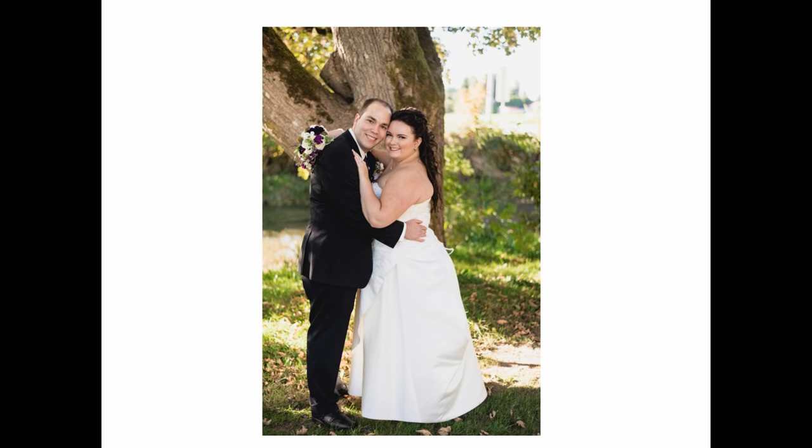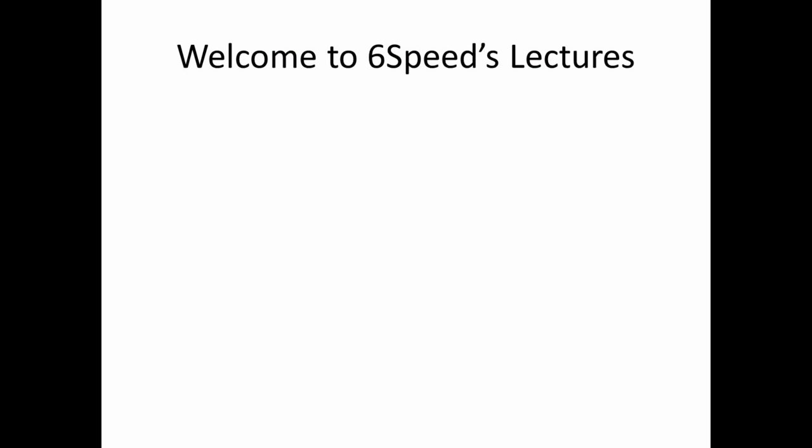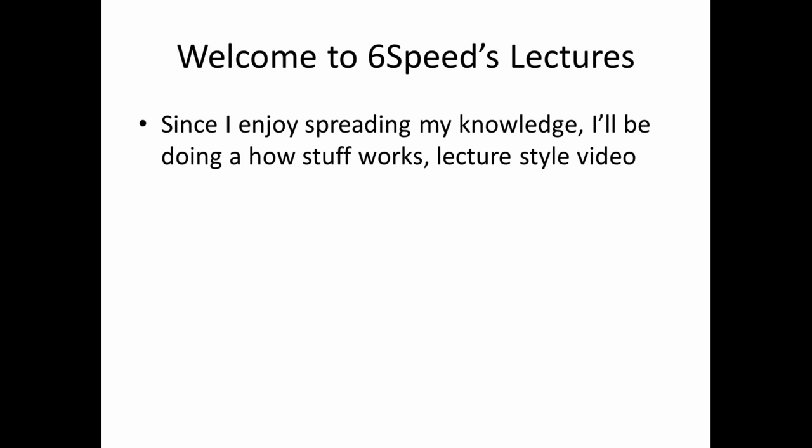Hello everyone, Six Speed Dakota here, and that's my wife and I on our wedding day, in case you forgot what I look like. So, we're going to be doing something a little different today — I'm going to call this Six Speeds Lectures. Since I enjoy spreading my knowledge about stuff, I'll be doing a How Stuff Works kind of lecture style video.